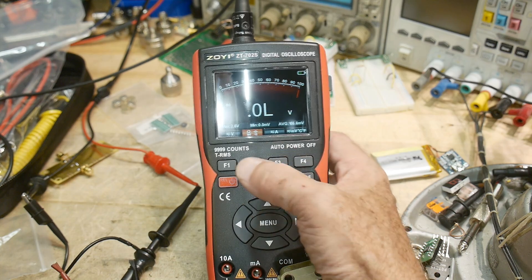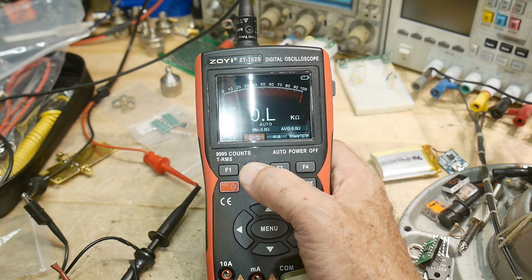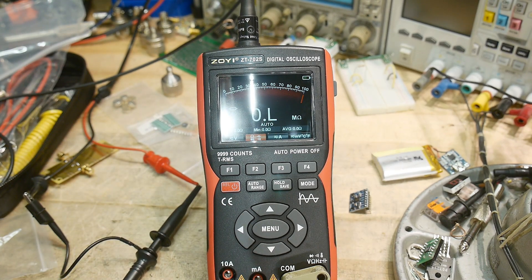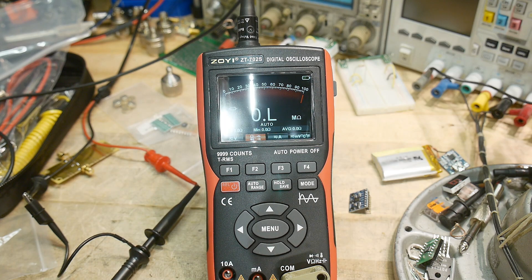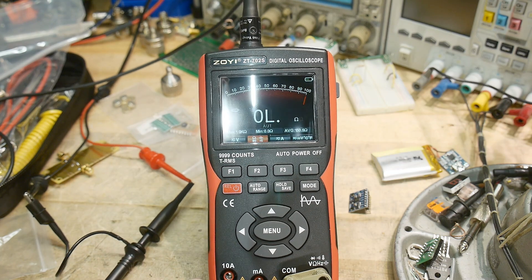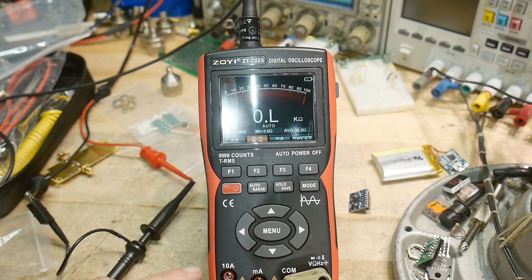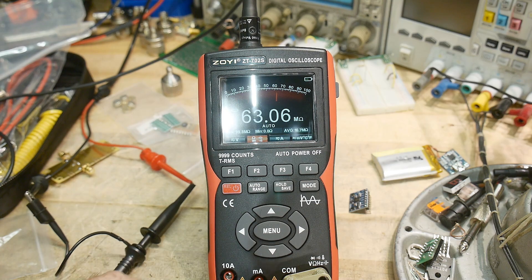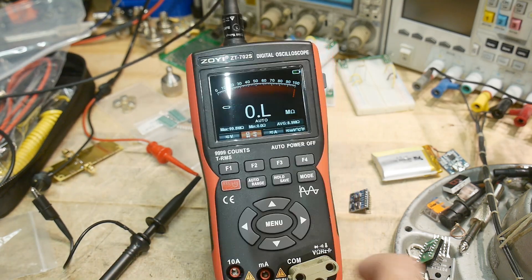It also does capacitors. Let's try resistors: a 1k resistor reads 1.04k — okay. A 100 ohm resistor looks fine. Response is pretty speedy. Testing a 10 meg resistor — yeah, pretty good with resistors overall.